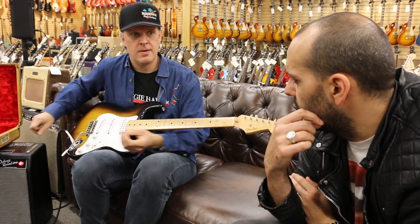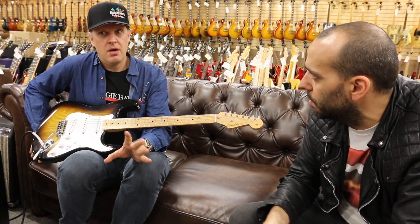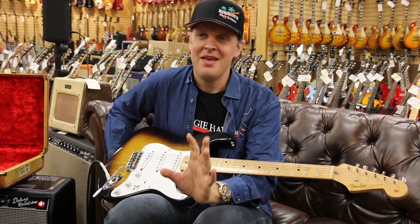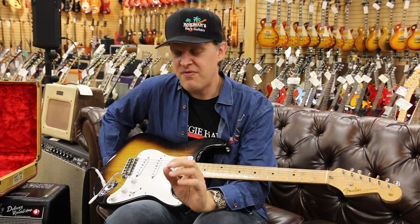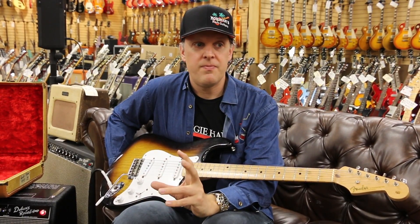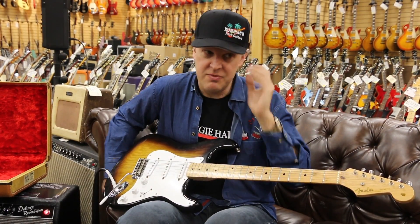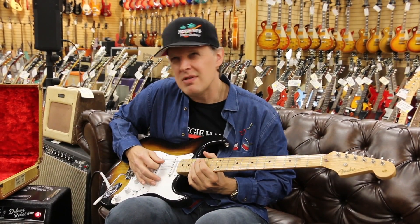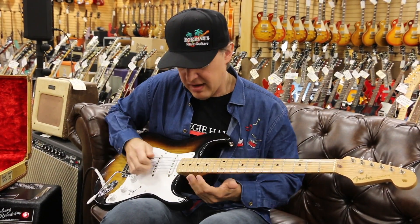You own a lot of Strats and there are a lot of different variations. So this would be ash and maple, you have alder and maple, you have alder and a slab board or a laminate. Would this still be the best for you? My favorite, if I had to pick one — and I know I've been called the king of the cork sniffer — is the early '55, late '56, early '57 Bakelite parts. Not that the plastic sounds any different, it's just the way the pickups were wound, they're a little underwound. They have that glassy sound. They're all ash body in that era, all ash body until about mid-'56.